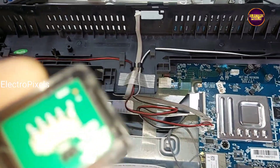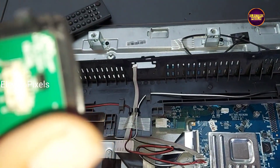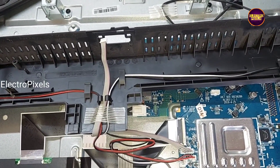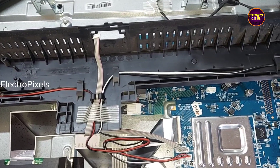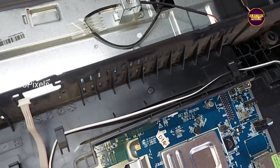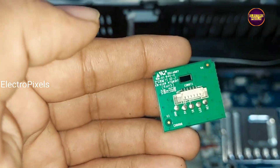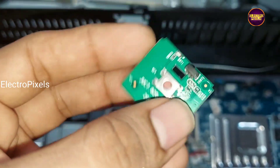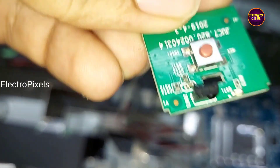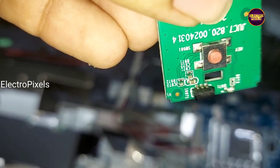We removed the sensor module from the TV. Now we need to check for any shorting or capacitor leakage in this sensor module before replacing the IR sensor. Let us check for any PF capacitor short in this sensor module first, before trying to replace the IR sensor.